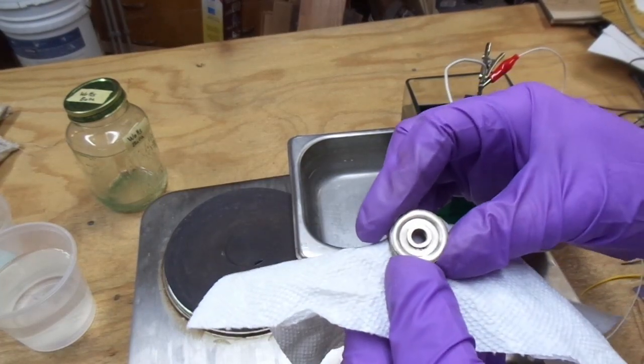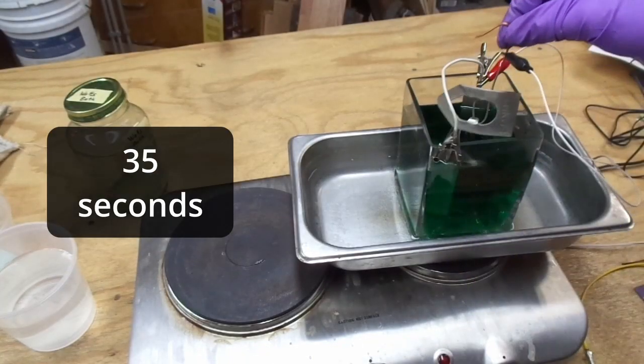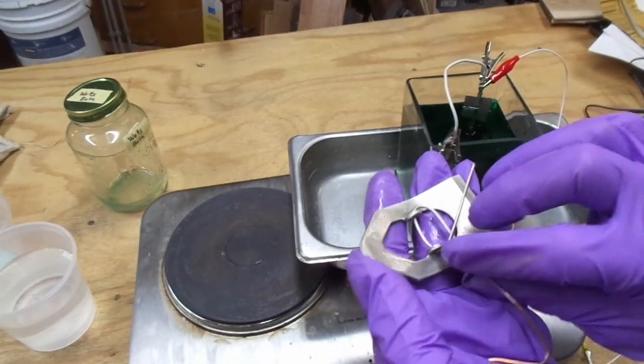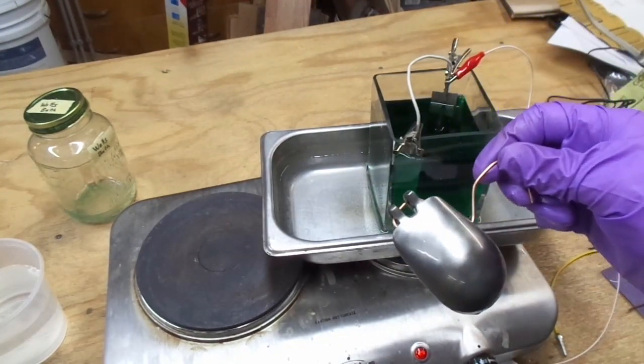Now we have this guy — that looks very nice. Definitely nickel. And finally, it's about a 30-second dip.